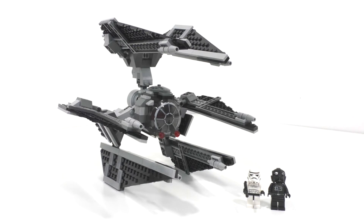This set includes 304 pieces and originally retailed for $49.99 back in January of 2010. Was it worth 50 bucks back in the day? Not really.